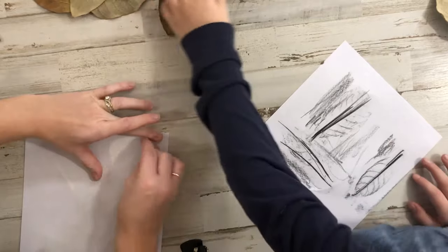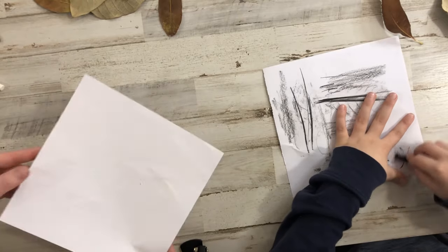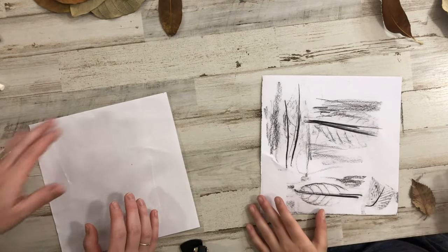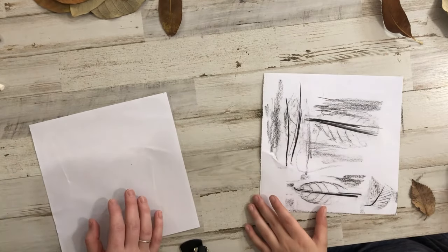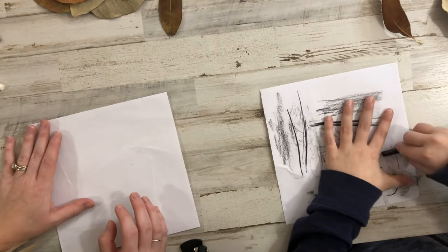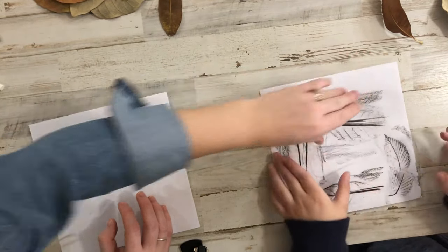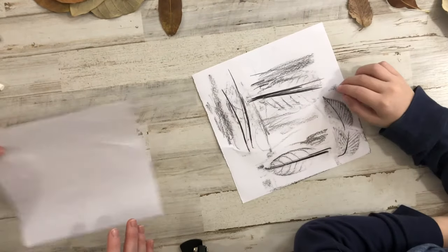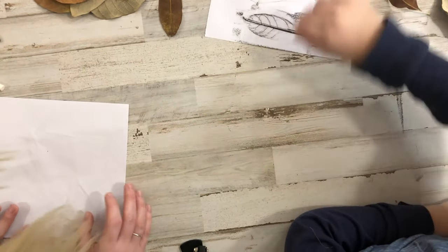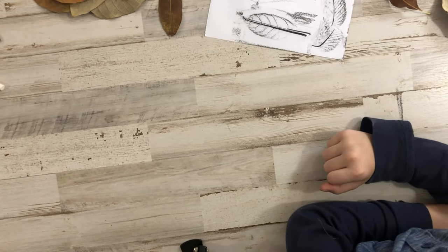I feel like the second one is going to be my best. If you find a leaf that works really well, you can use it over again. Make sure you go all the way to the top — that looks good. If you need to do it again, you might want to do it a second time because you learned the first time. So we're going to get another piece of paper.